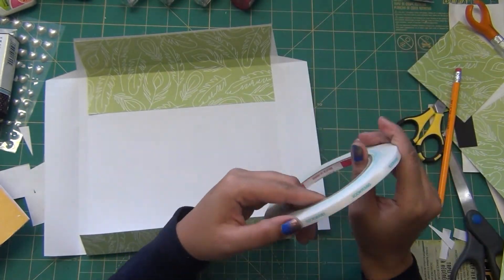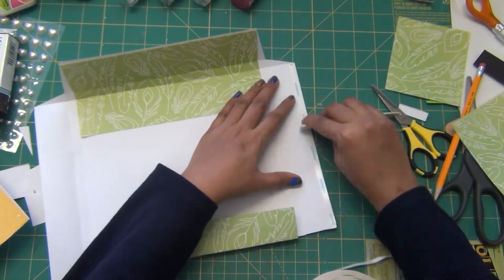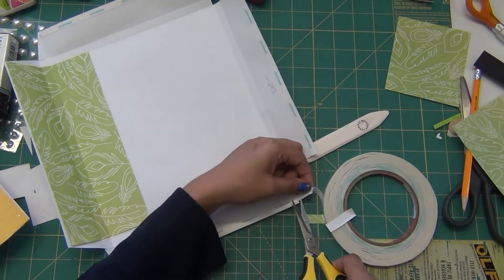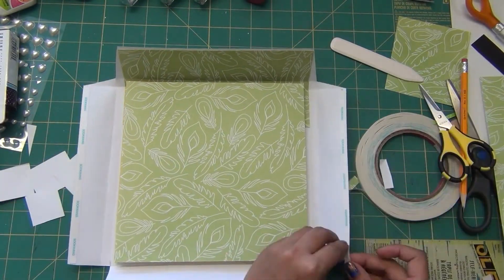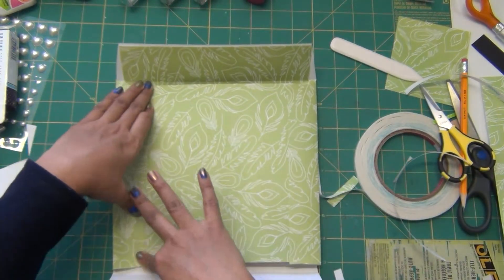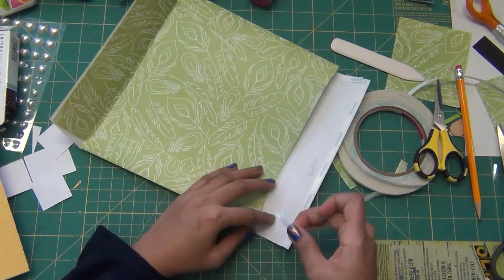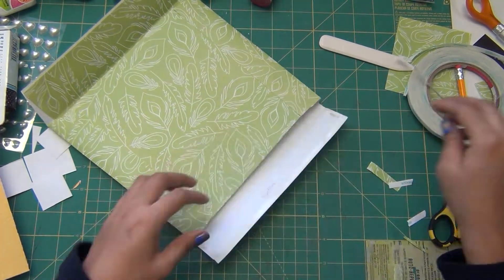I'm using squash tape from my stash — I also use it for albums. It's a nice thick adhesive and it can be cut by hand. Make sure that every time you apply it to the paper you press it down firmly with a tool — I'm using the bone folder but you can use an acrylic block too. Then I'll put the card back inside and adhere three of the four sides together, leaving one side open. For the bottom portion I'm putting tape on three sides and then pressing it all together.